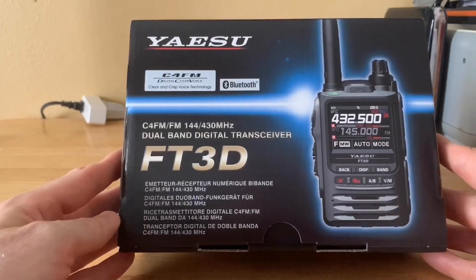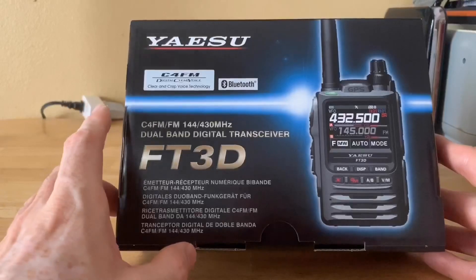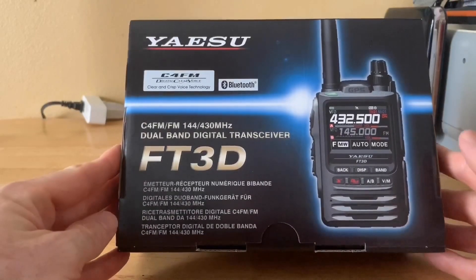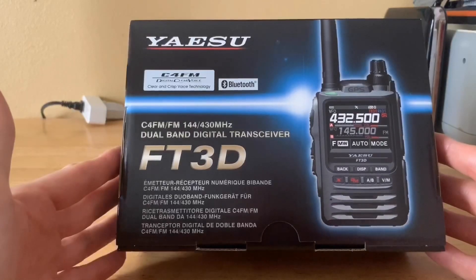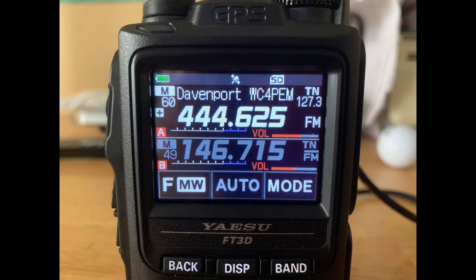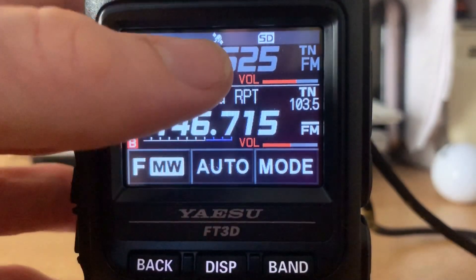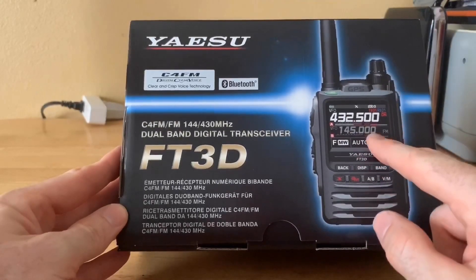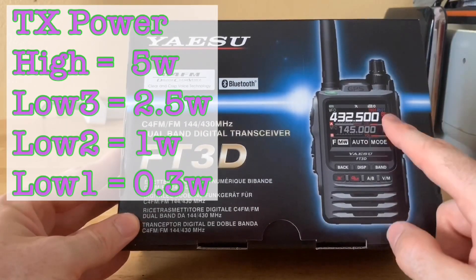It also has the CAM — Club Channel Active Monitor — which I'm excited to check out in my next video on the FT3D. Bluetooth is another feature; I've heard you can use other-brand Bluetooth headsets with this, and I like the idea of connecting it to a Bluetooth speaker if the audio is a little low. You're able to label memories up to 16 characters, so I can clearly see the repeater name. It's WIRES-X capable through my Shark RF OpenSpot 2, meaning I can control which room I go into in System Fusion right through my hotspot.